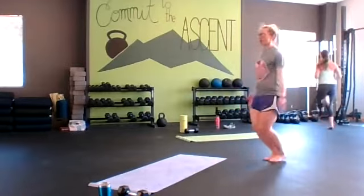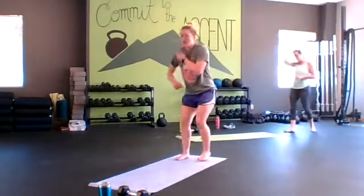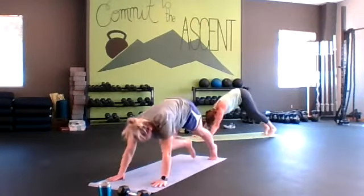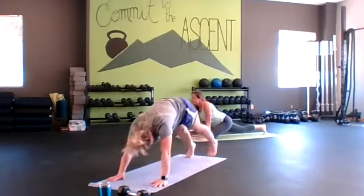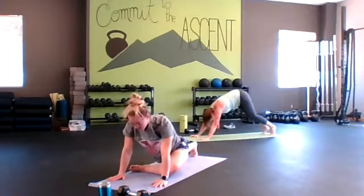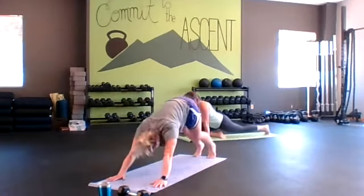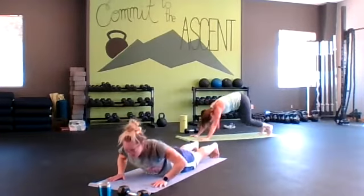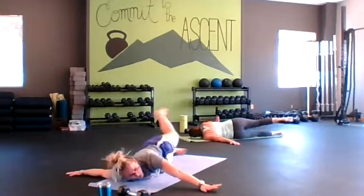Ten seconds then we go back to those down dog pigeon rounds. Get set up in our plank. Hips go up, bring the knee into the pigeon, and switch. Really try to get your shin as straight as you can so we get a good stretch in that glute. Lie on down — arms go out to the side, squeeze your glute, exhale lift heel open, and switch.